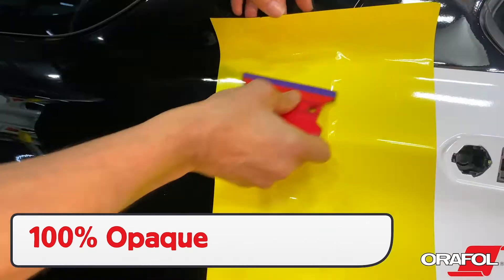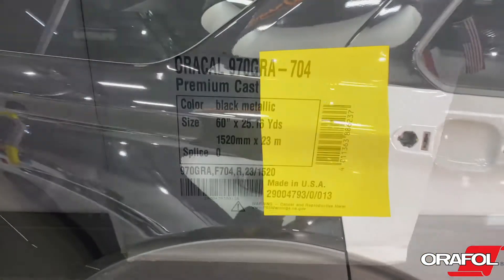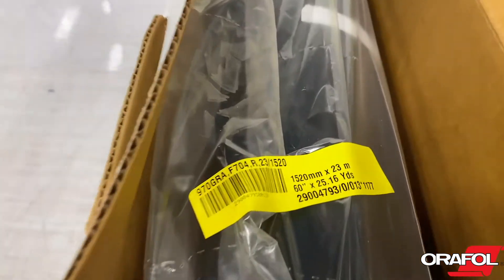Also, all colors and finishes are 100% opaque, which allows for consistent branding. Important product information, including lot number, can be found on the outside of the box, and the lot number can also be found on the clear protective bag and liner.